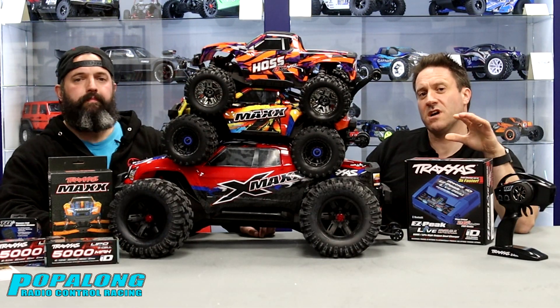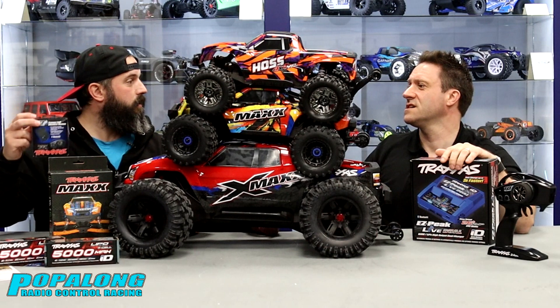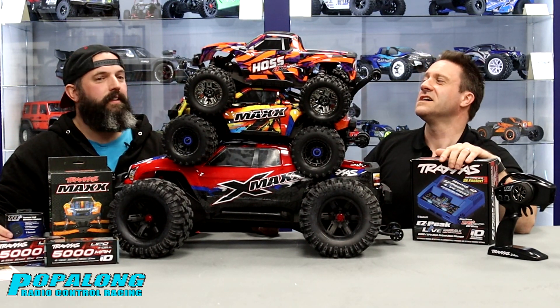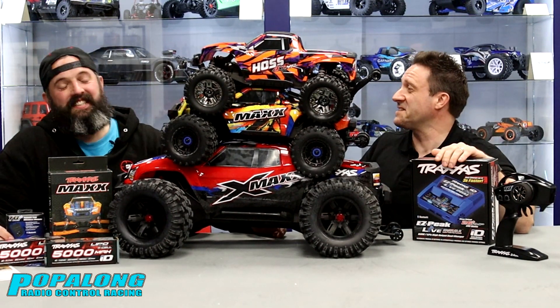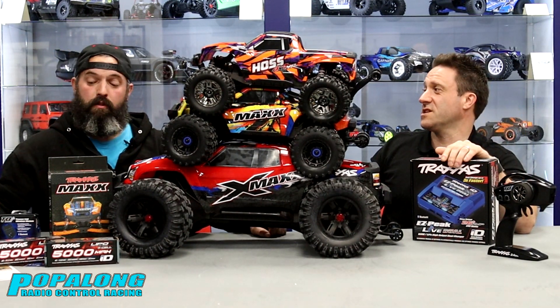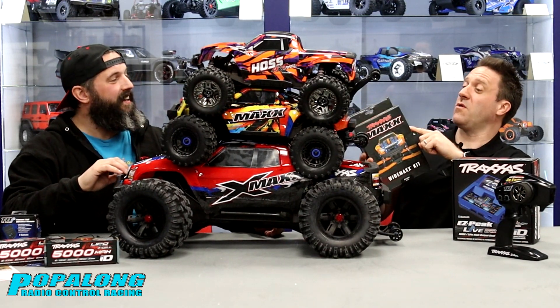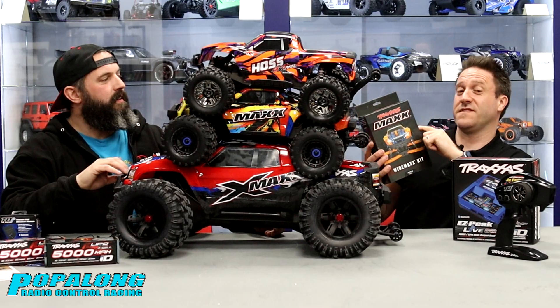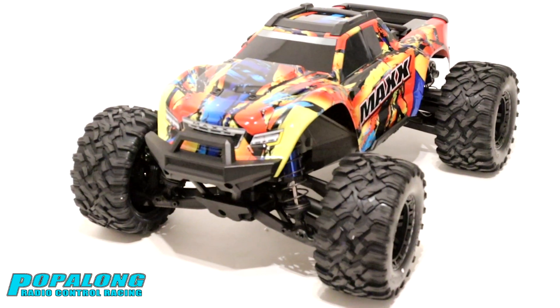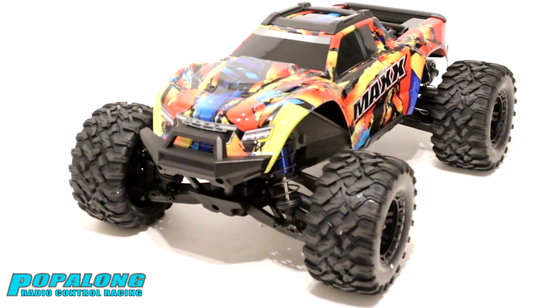We're really looking forward to getting this Maxx out and about and seeing what it's capable of, because we've been super impressed with both the Hoss and the X-Maxx. So Carl, we've got the charger — that's another video — we've got the handset, we've got the cars, we've got the Wide Maxx kit. If we did have all of these, we could control all three cars off that one transmitter using the Bluetooth. Lovely jubbly. I'm going to do a one-minute video right after this on how to fit the Wide Maxx kit, so tune in for that one. There you have it — we've had a fantastic time here at Sundan Models. Please tune in again to see these cars in action. Like, subscribe, smash the bell, and we'll see you soon.